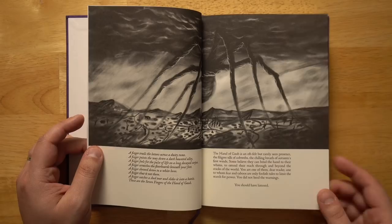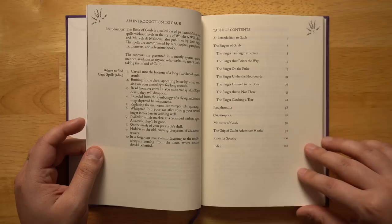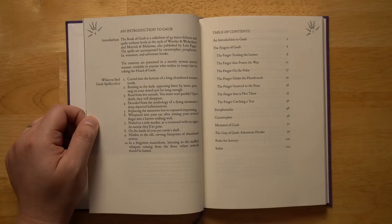Let's see what we get inside the Book of Gobe. The opening reads: 'The hand of Gobe is an oft felt but rarely seen presence — the filigree silk of cobwebs, the chilling breath of autumn's first winds. You are one who believes they can bend the hand to their whims. You did not heed the warnings. You should have listened.' This uses the same level-less spell system as Wonder and Wickedness, summarized at the back, though getting Wonder and Wickedness gives a fuller representation.